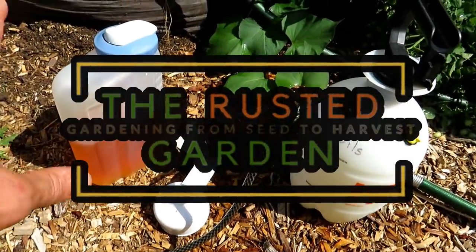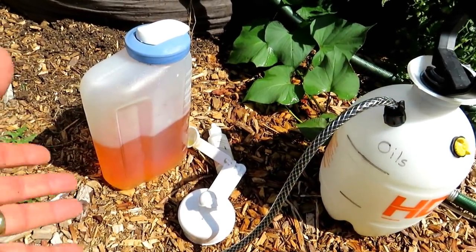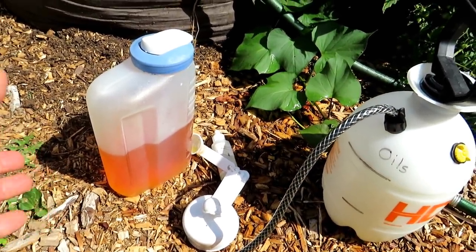Welcome to the Rusted Garden Homestead. In today's two-minute tip video I'm going to show you how to identify aphids — a huge infestation on some of my squash plants, my winter squash plants.